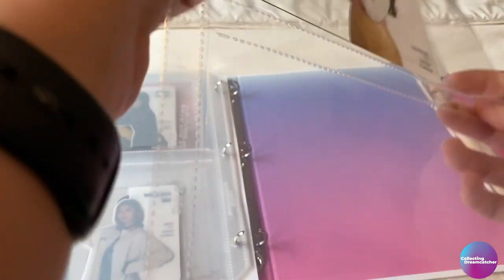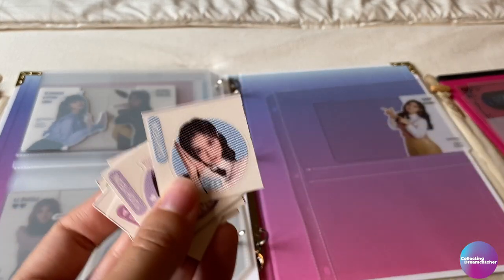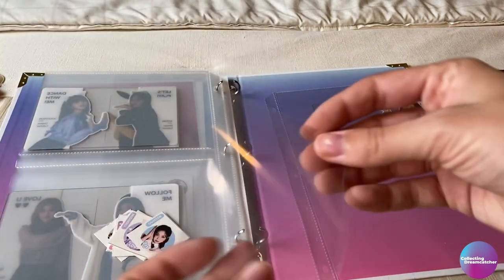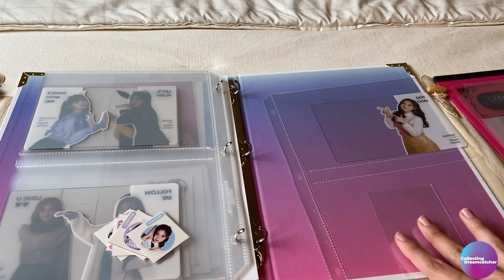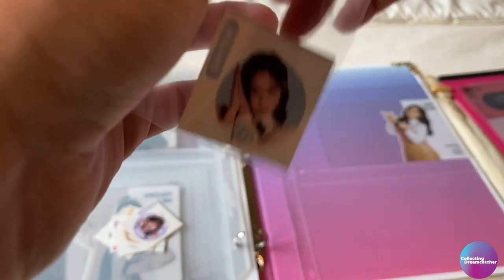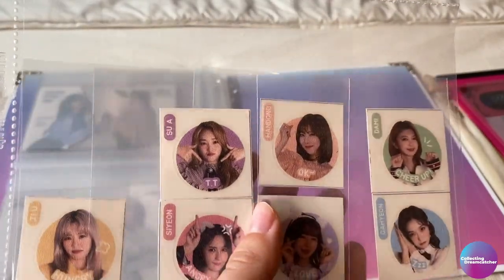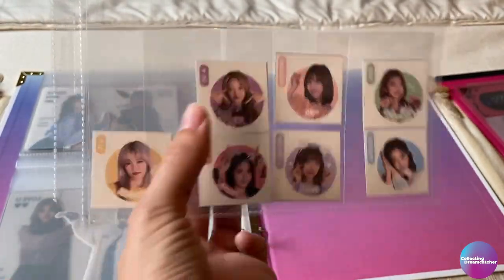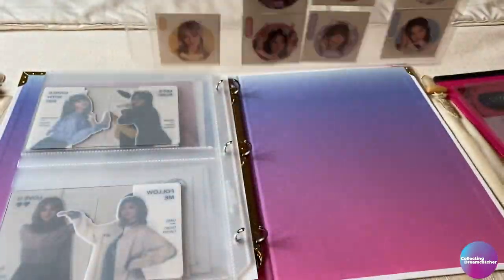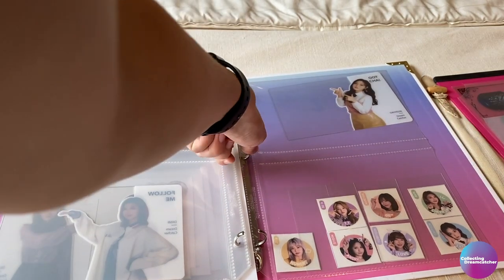Now Gahyun's going in the top of this one. What I think I want to include next are the little stickers, because these wreak havoc on me trying to store them. I want to try to put them in sleeves and then put the sleeves in here, because I feel like that will help them stay a bit more organized. I think I got this in a pretty decent way — you can see each of them and they hopefully won't move around quite as much. Gahyun's in her own penny sleeve and the rest are two in a penny sleeve, just kind of overlapping, so I'm hoping they'll stay in place.